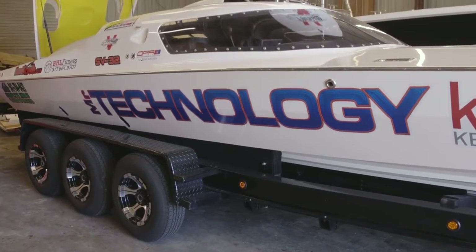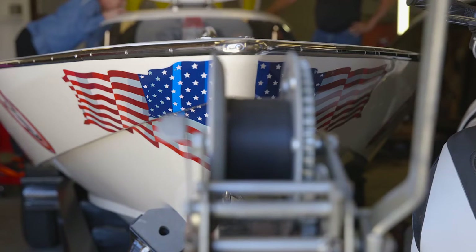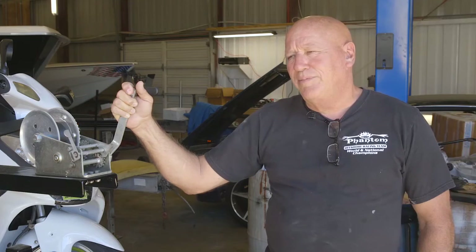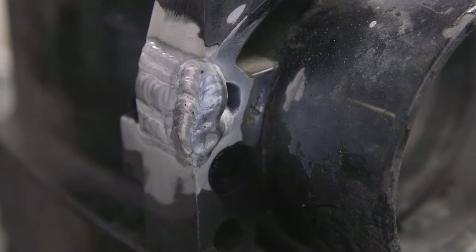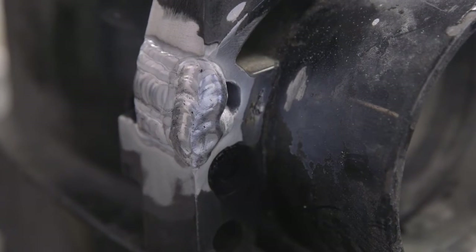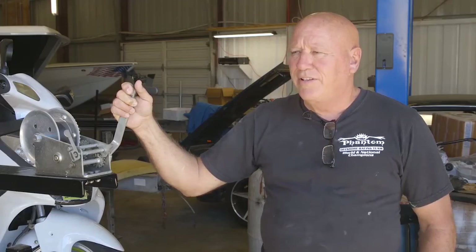I run a bearing carrier, and the bearing carrier has worn out its bearings. The bearings actually hammer the aluminum housing. Utilizing the new welding rod from Hobart, the weld was able to be built up and then machined back down, and then after the process, hardened so that we could have a harder surface for the bearing to push against — and it hasn't worn out since.